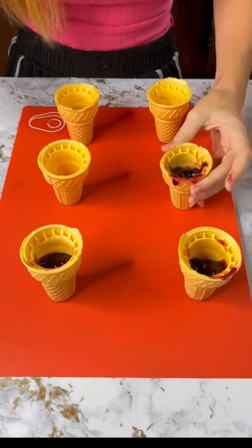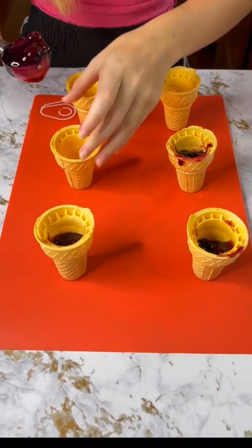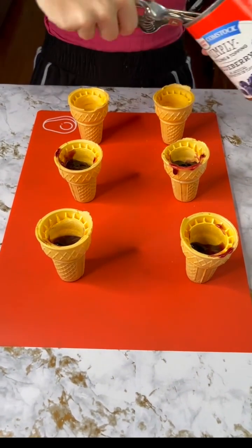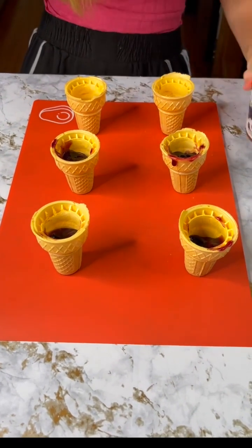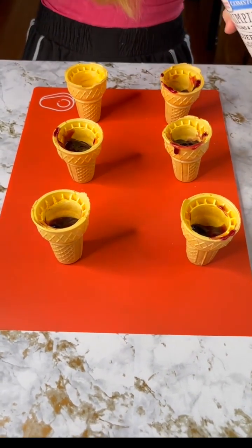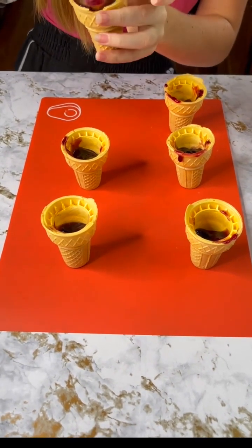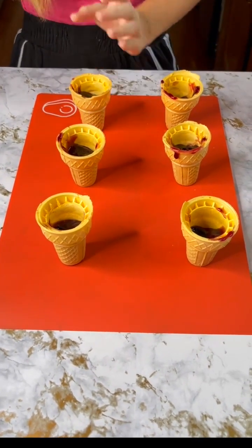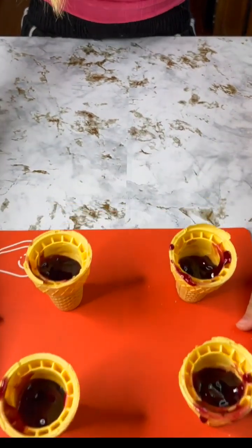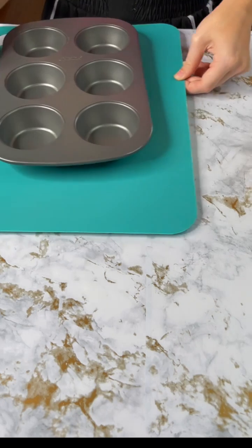This is gonna be such an amazing dessert for later — my family is going to love these. We're all sweet tooths and we love our sweets, so I like to make as many desserts as possible and try new things all the time. We're gonna fill that last one and now move this off to the side.